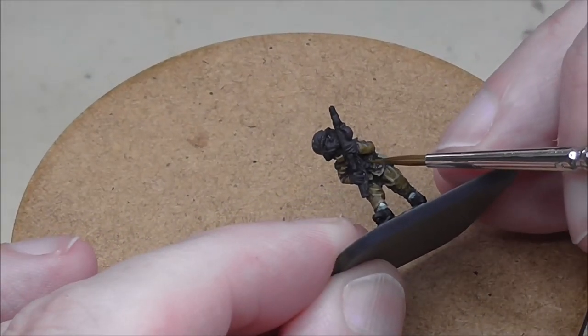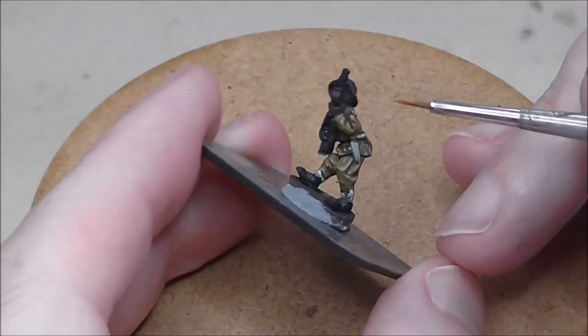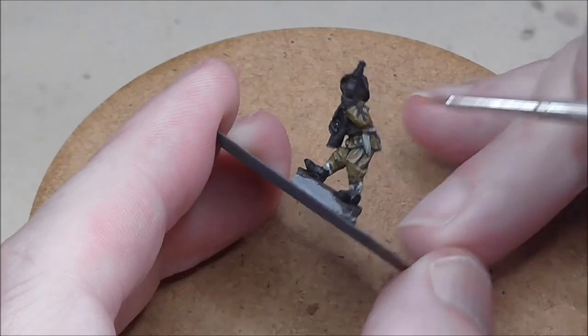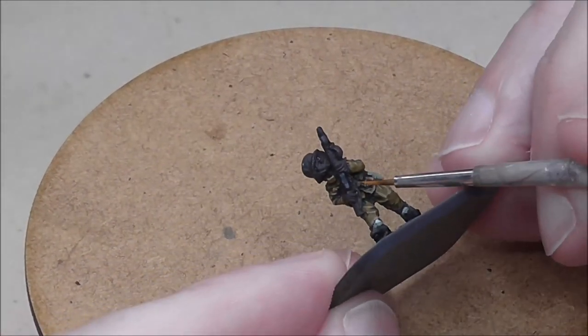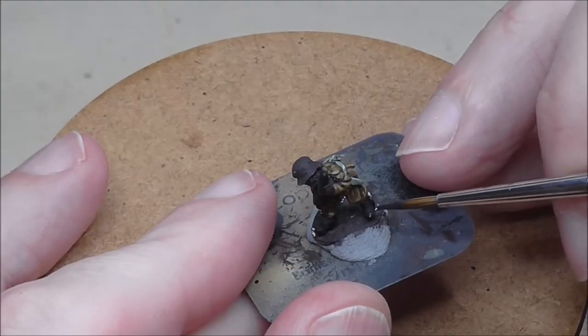Use a dark brown for the ammo pouches. I think I'm using German Camo Medium Brown here, but leather brown or anything dark will do. And then a nice bright orange brown for the highlight.